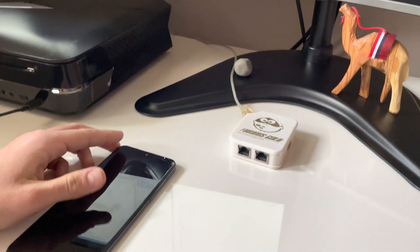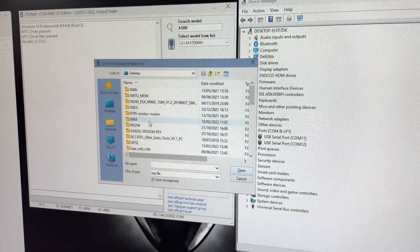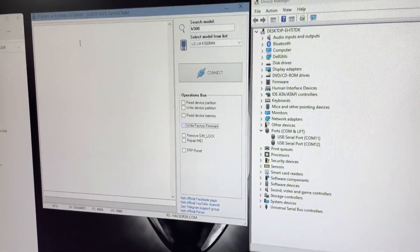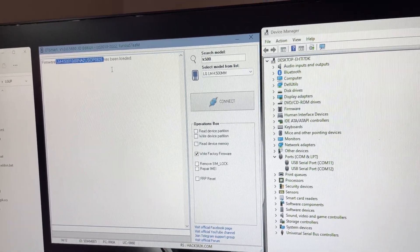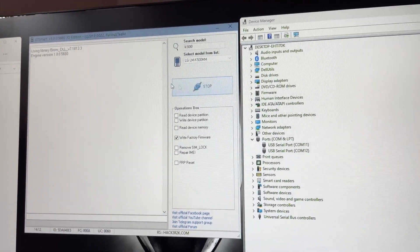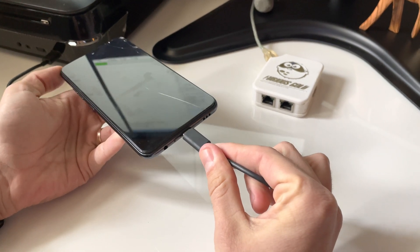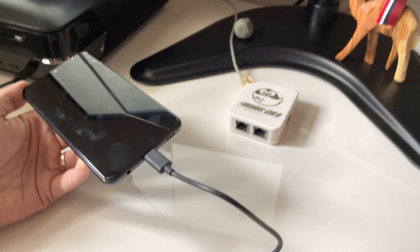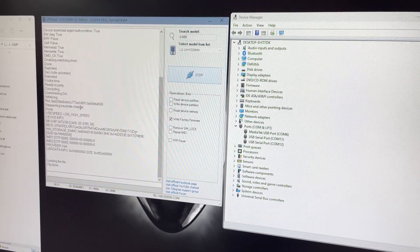So, let's get started. First, let's select our model from here. And from here I'm going to choose the right firmware and select the special firmware we got from the support area in OSP format. Now, I'm going to press connect, and when the software starts searching for the mobile, I'm going to simply insert the USB cable. If everything is okay, the phone gets detected and the operation starts.